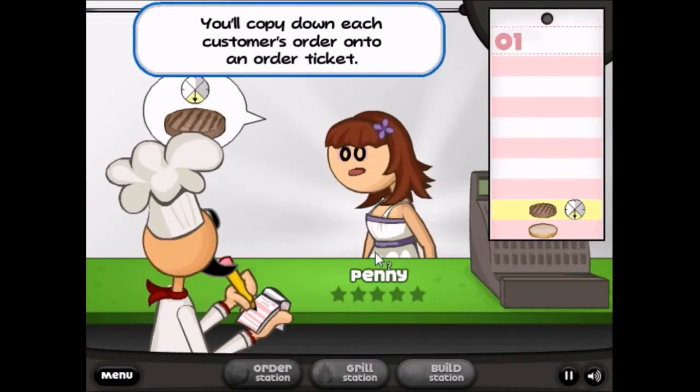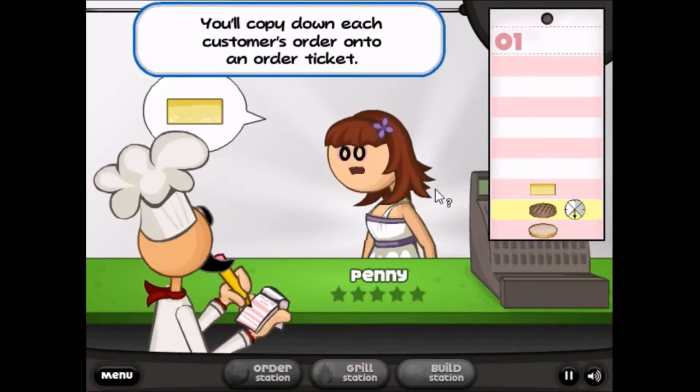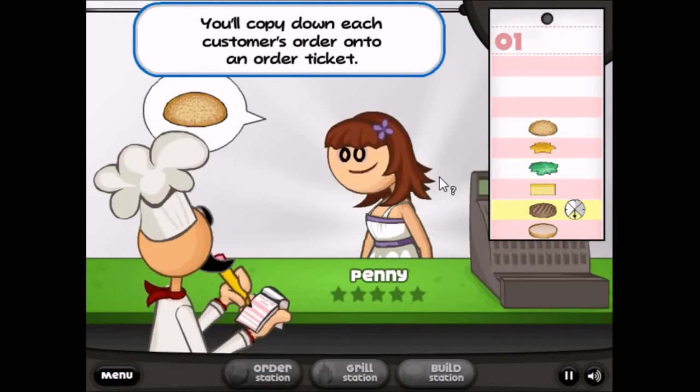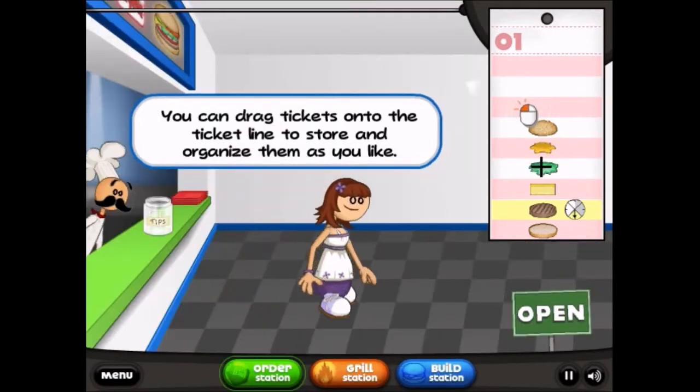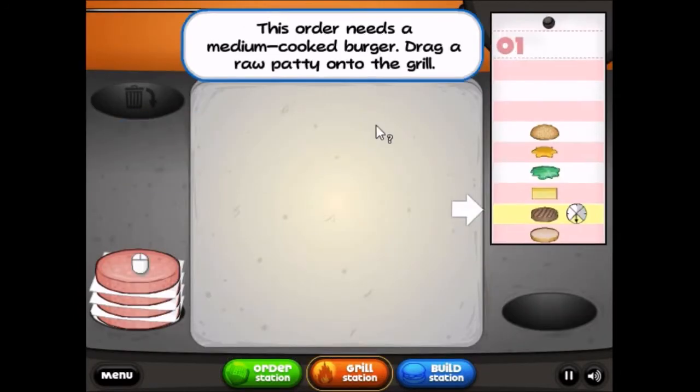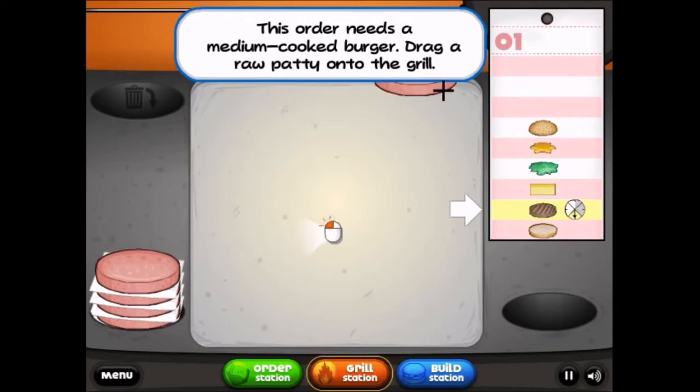Hoppus Burgeria! In Hoppus Burgeria, no — you take control of a cow and you go around eating grass. That's what you do in a game that has 'burger' in the title: you eat grass as a cow.